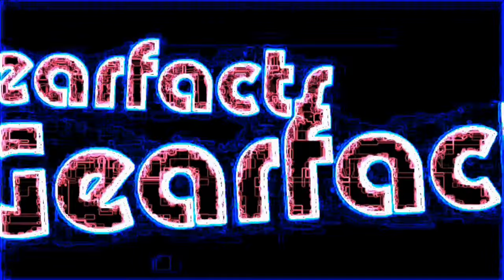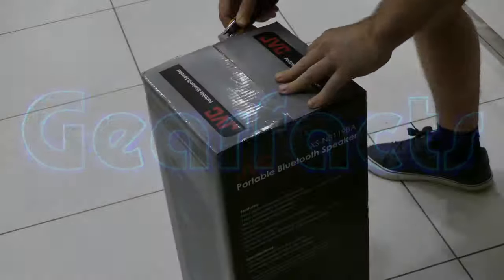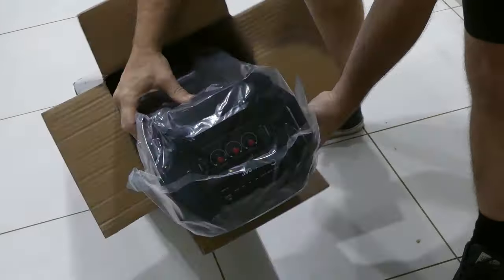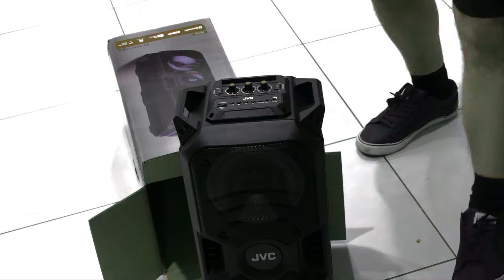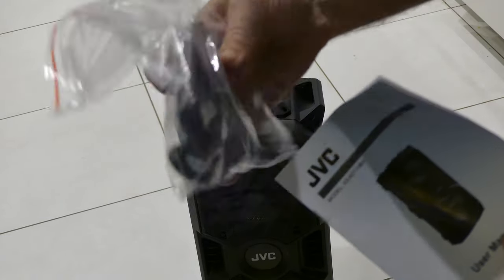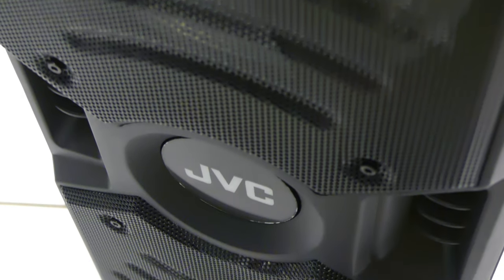Let's open it up. Here's the manual. Looks like we've got a remote control, a couple of batteries, and a USB cable. Well, first impressions are good. It seems to be a solidly built unit in the typical JVC sort of style.